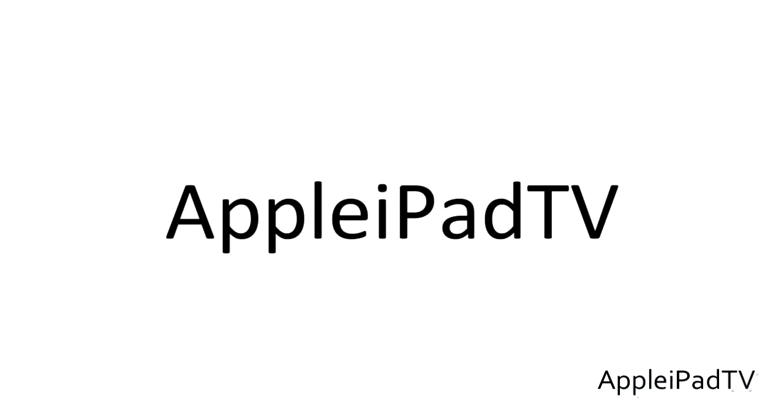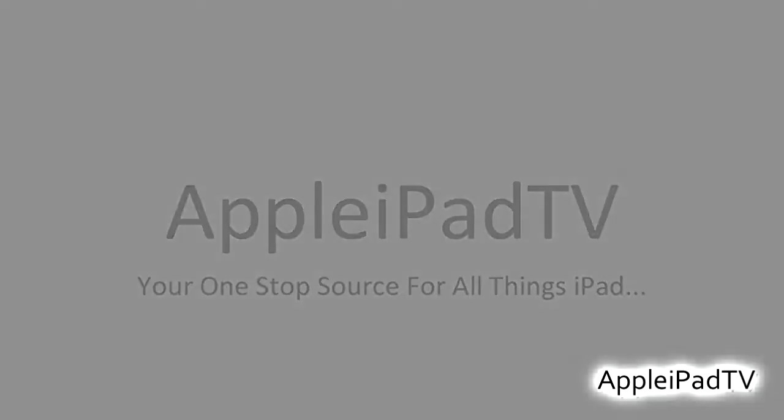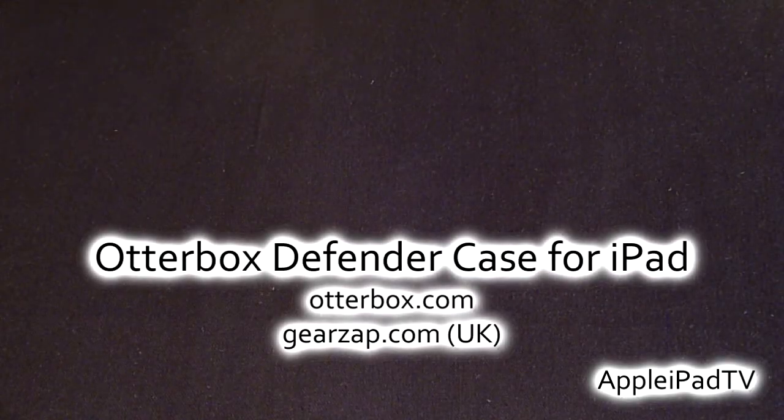Hey guys, welcome to Apple iPad TV. Today we have the review of the OtterBox Defender Series for iPad. As far as protection goes, OtterBox are the best in the business and they have recently released the Defender Series for iPad.